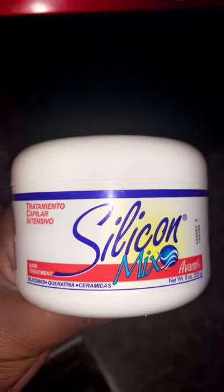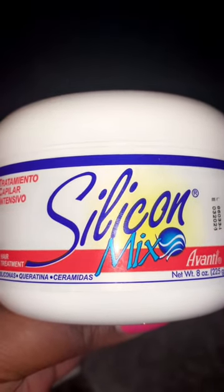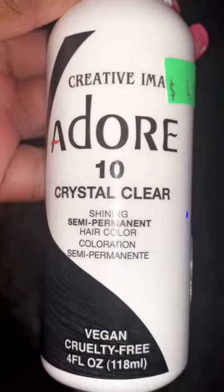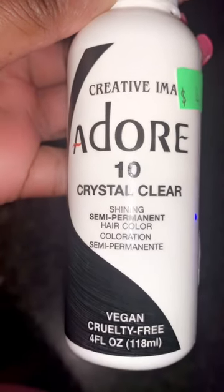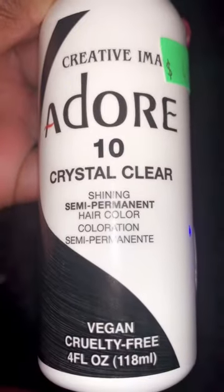So the TikTok girlie says silicone mix and a door clear will get your wig back right. My aunt's funeral was coming up, so I had to pull out the best and baddest wig for my girl. I don't always store my wigs properly, so it was nappy — it was real nappy. So I wanted to try these two to see if I can bring them back to life before her funeral.